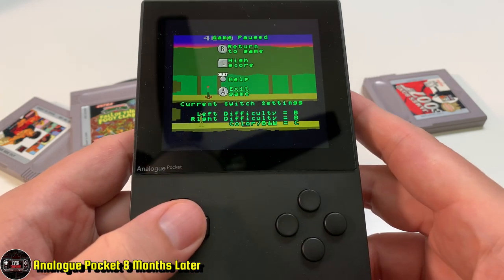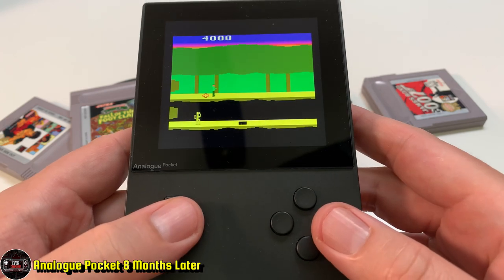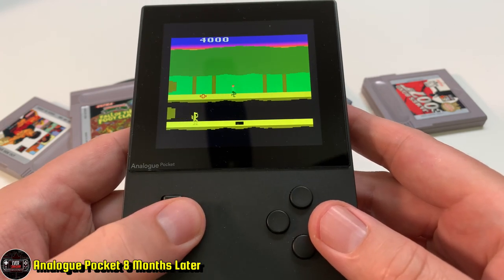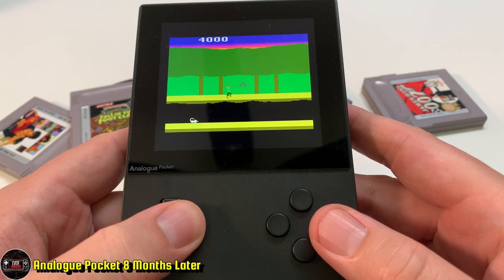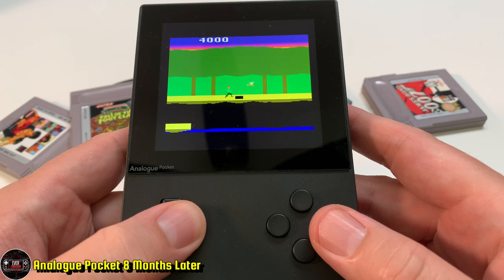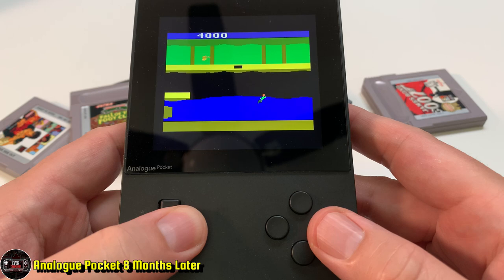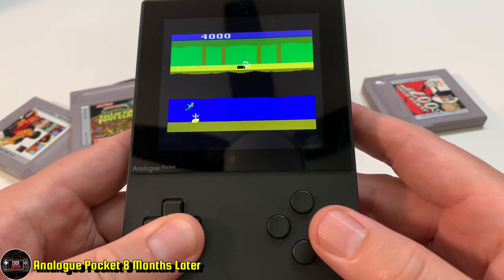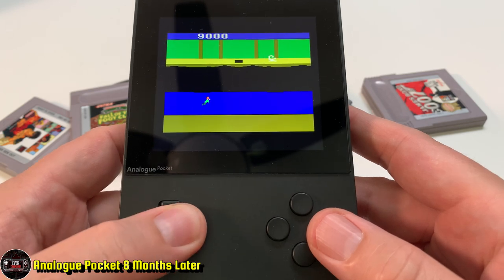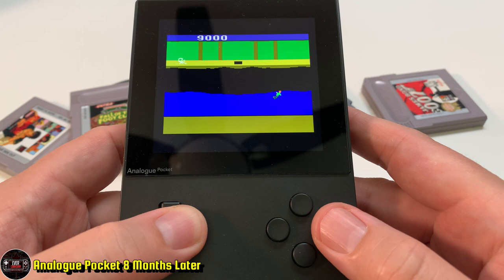It kind of hurts to look forward to a system and feel like you threw your money away. When you do play the games for a few minutes, it plays great — Pitfall 2 plays great, though the music seems a little off. I'll have to go back and play it on my Atari 2600 — or my Gemini, since I have the OG copy — just to see if that music naturally slows down after the initial intro.